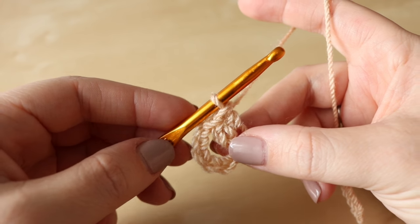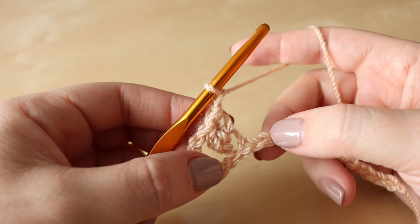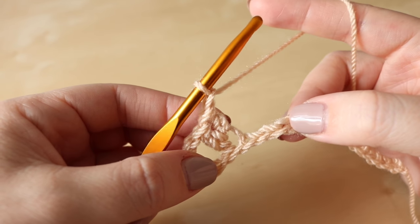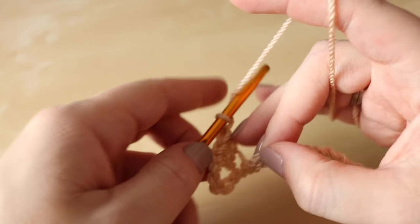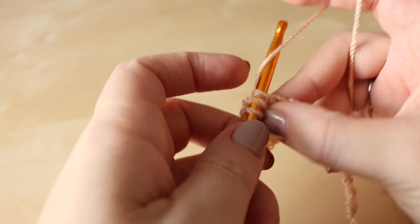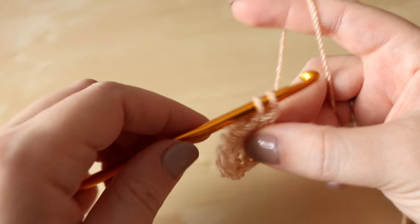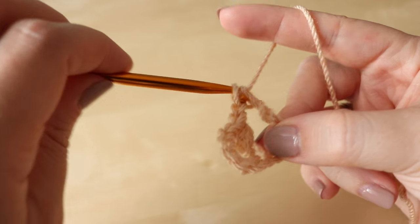So once you've done your 2 trebles, you're then going to chain 1, and then we're going to skip 2 chains and work 1 treble crochet into the 3rd chain along. Yarn over, insert, yarn over, pull through, yarn over, pull through 2 and yarn over, pull through 2.